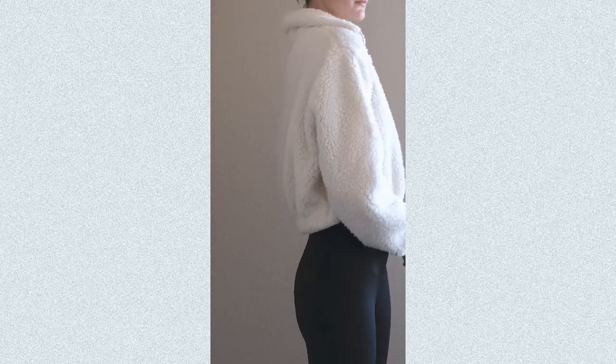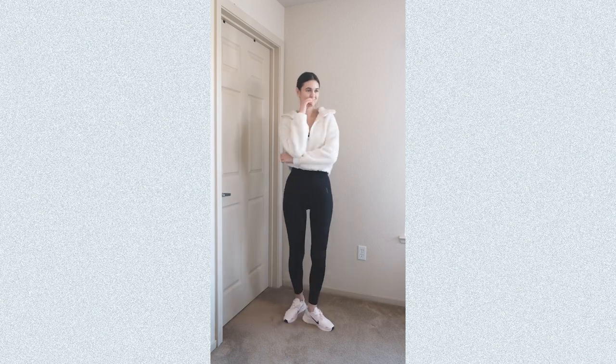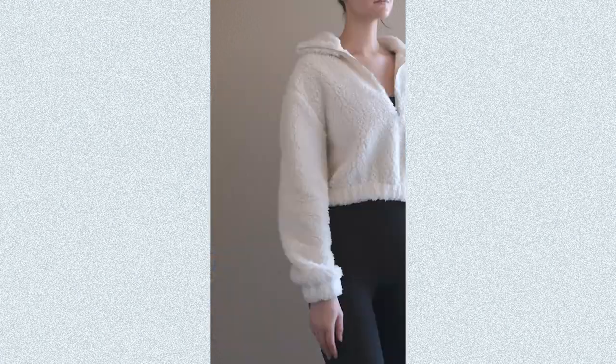Hello and welcome to Dressmaking Amore! In this video I'll show you how to sew the dreamiest half zip sweater. The oversized collar looks beautiful opened up but can also be zipped up to create a comfy turtleneck look. This cozy top has a relaxed fit with a cropped hem making it the perfect choice for any outfit.